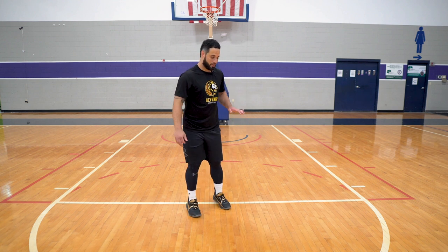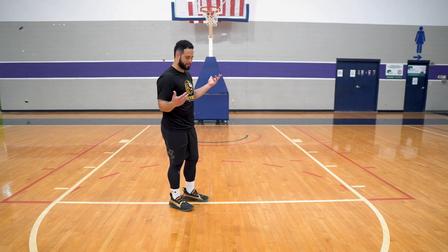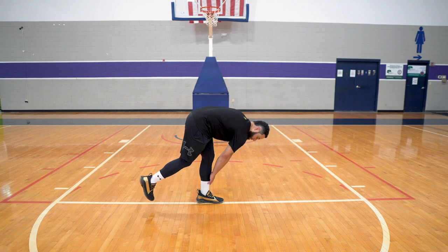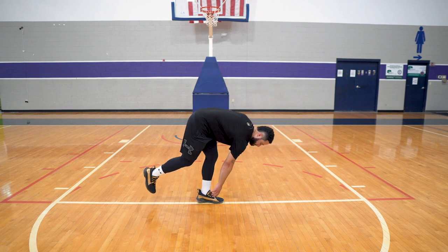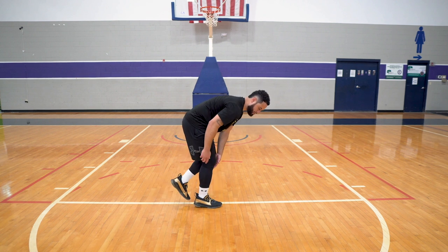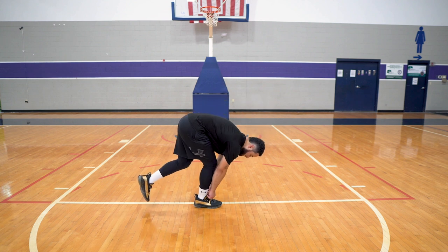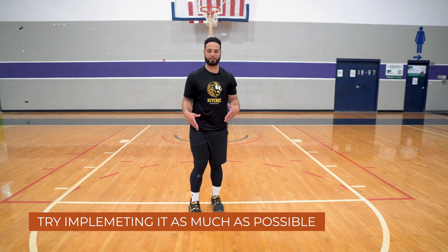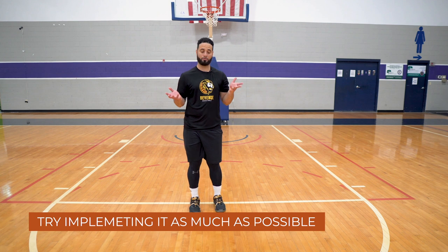Do that on both sides. You can also think about implementing this in daily life — when you're soaping up your leg in the shower, practice getting into that single-leg balance position. When you tie your shoe, try to balance. Implement this as much as possible to work those parts of your leg you probably have never worked before, especially if you've been in ankle braces.